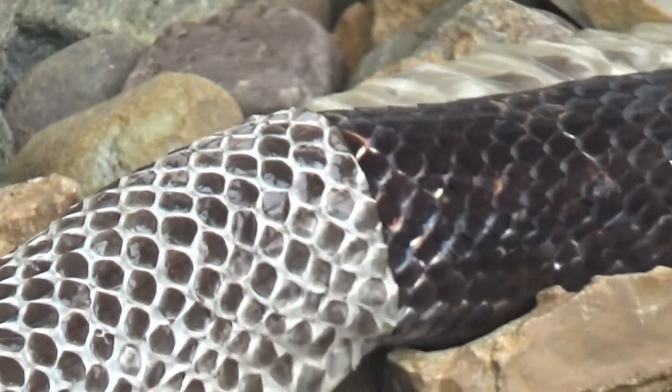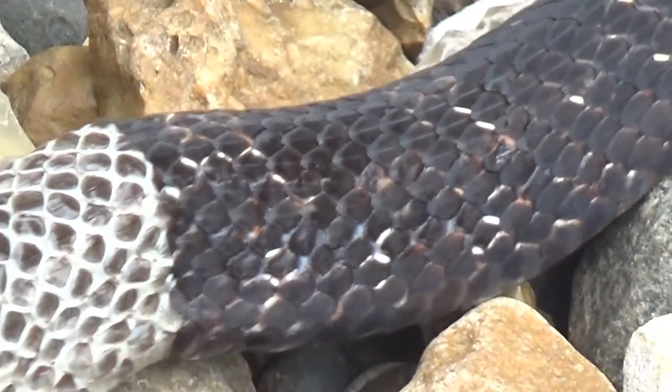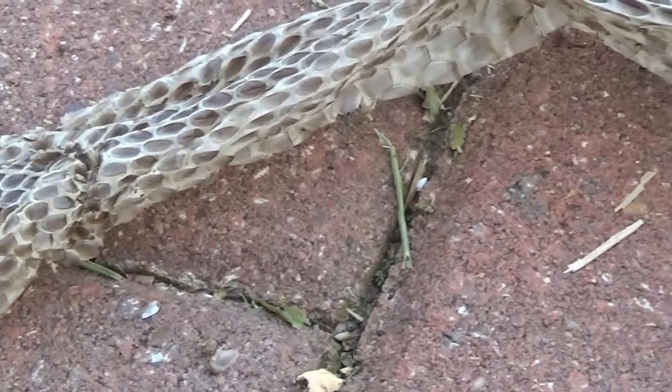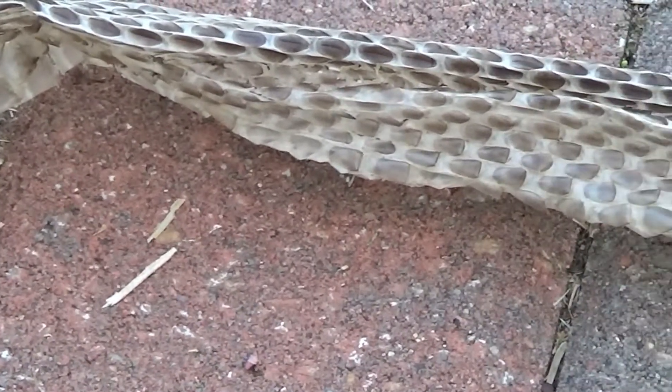As you can see here, this rat snake is using the rocks to separate the old layer of skin from the new layer. When a snake is ready to shed its skin, an oil forms between the two layers.